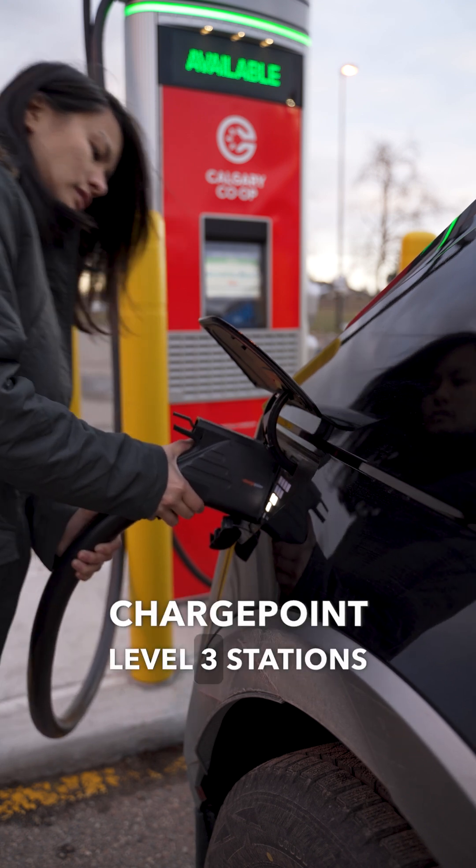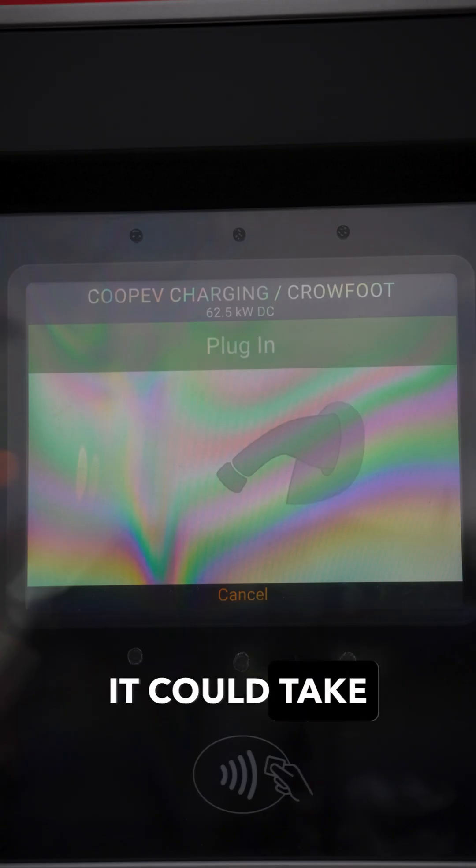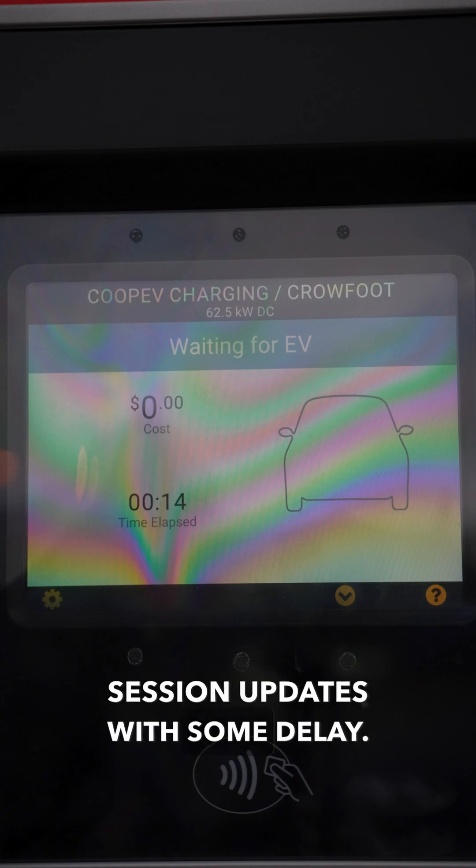ChargePoint Level 3 stations typically have both a Combo CCS and CHAdeMO connector. It could take several seconds for the charge to begin. Your app may only receive session updates with some delay.